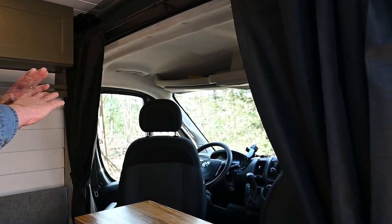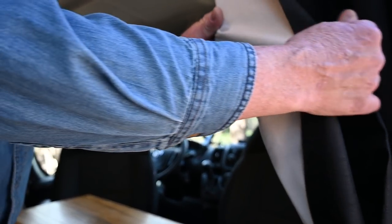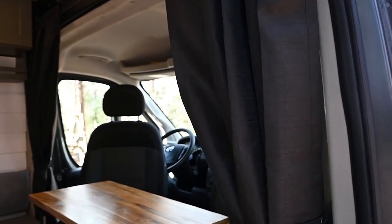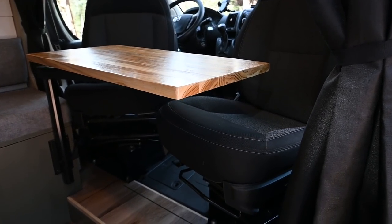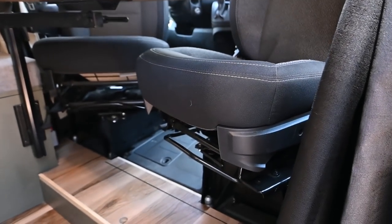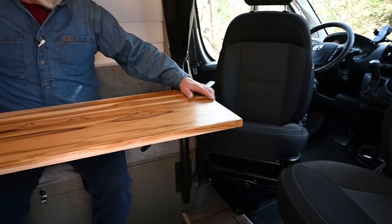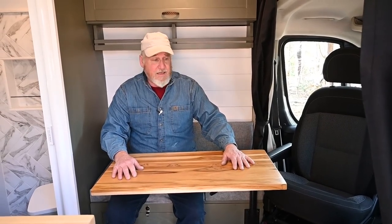We have the curtains that give you blackout for night privacy. They're white on the other side, so if you wanted to turn those around and have the black facing out, you could easily do that. I have the swivel bases, which lowered the seats a little bit so they're not so high. You can use the tables sitting here or here — there's room for three or four people to actually eat in here.